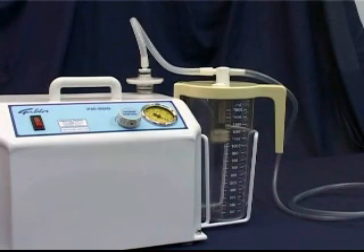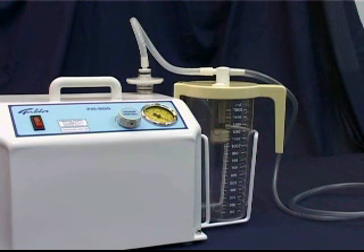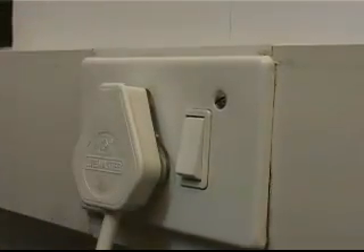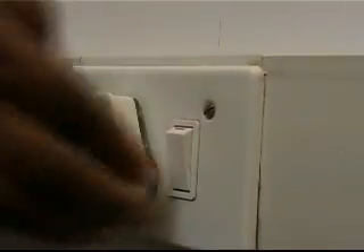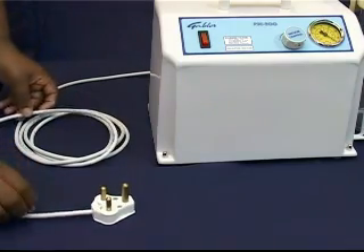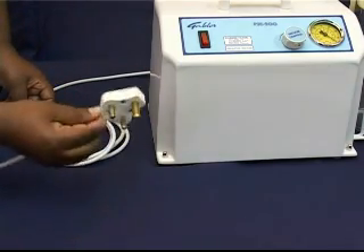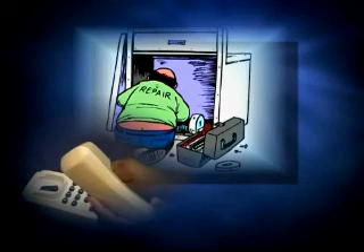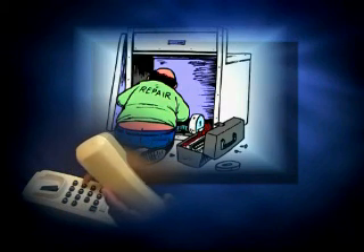If the unit will not start after being switched on, carry out the following steps. Check the electrical supply to the wall socket, then switch on the wall socket. If this does not solve the problem, then check the lead and plug top for damage. If the problem persists, report the fault so that a qualified technician can be contacted.